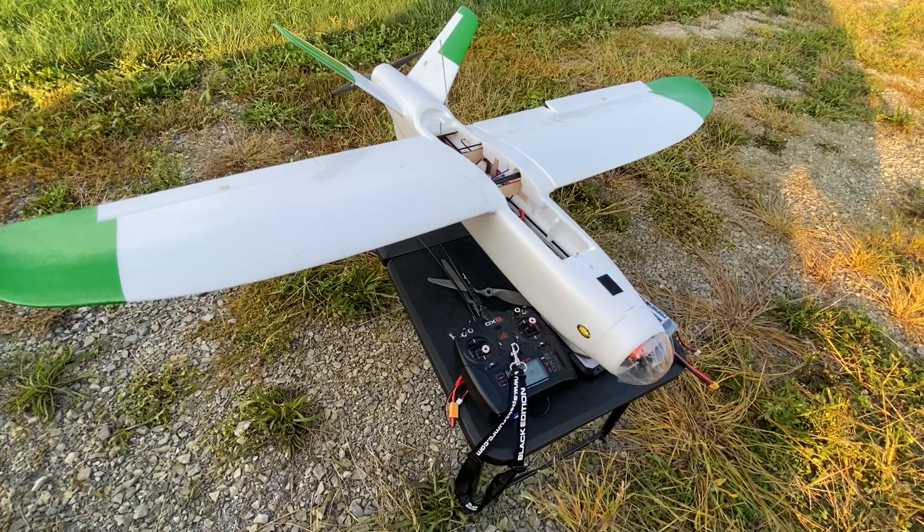It's got a Pixhawk flight controller, it's got a RunCam up front, custom 3D printed camera mounts and all that good stuff. I'll show you what I have so far and also tell you what I plan to do.